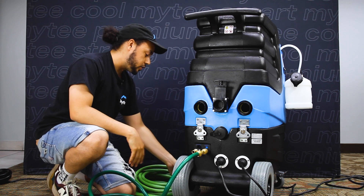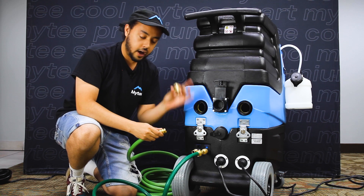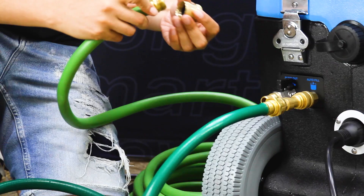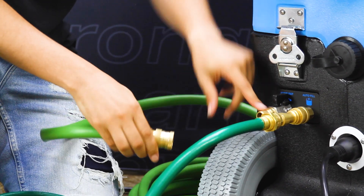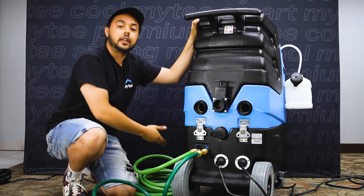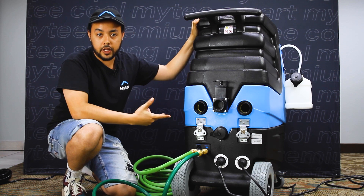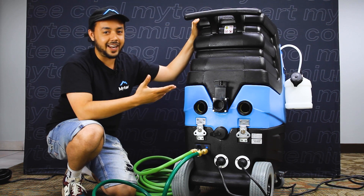While we're back here I'll also set up the pump out. I'm going to take the other adapter and a standard garden hose and connect that to the quick-connect fitting on the left — that is our pump out. The other end of the hose I'll place in an appropriate place for draining. Now we have fill and pump out set up and ready to go.